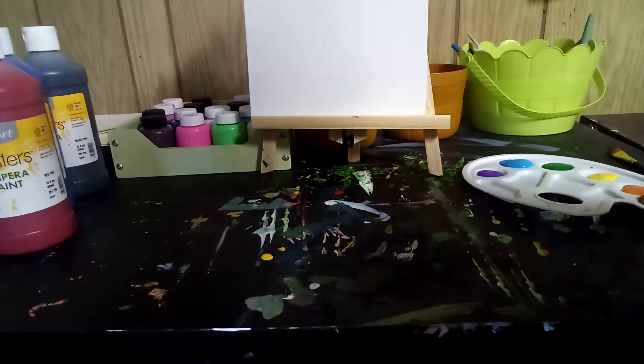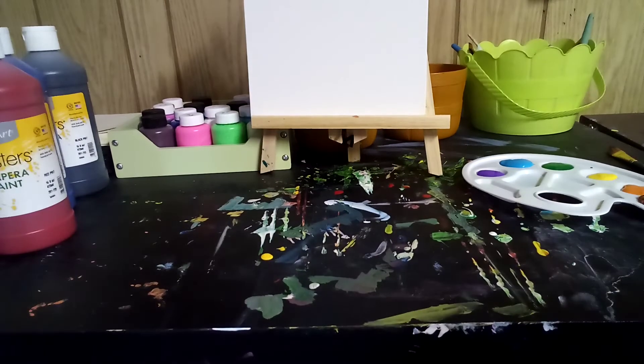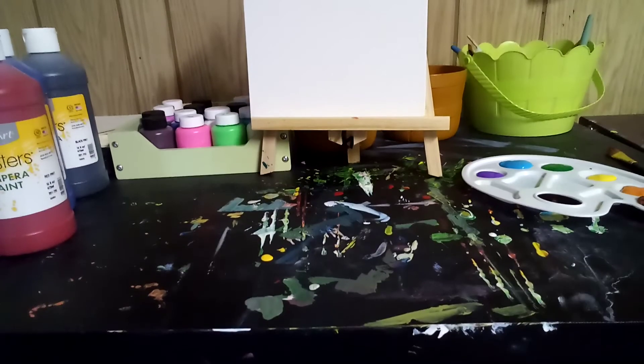Hi everybody, it's Let's Paint, and today we are going to be painting a rainbow on this canvas.